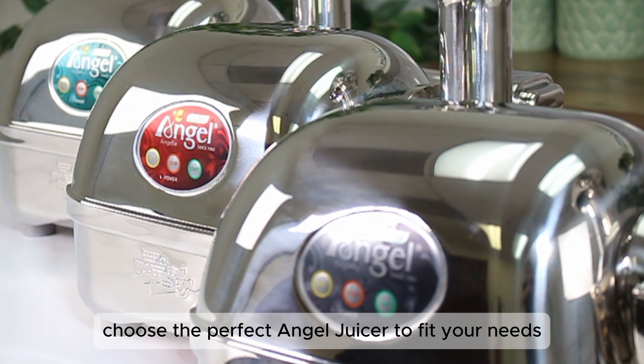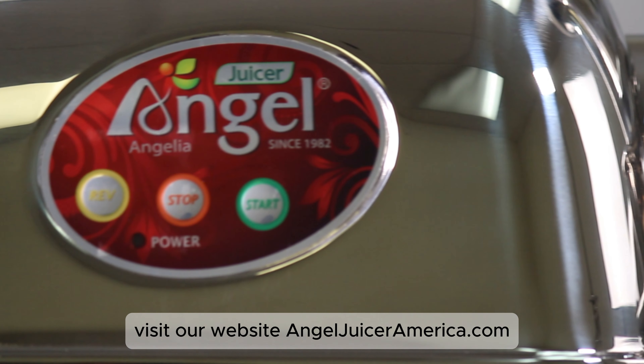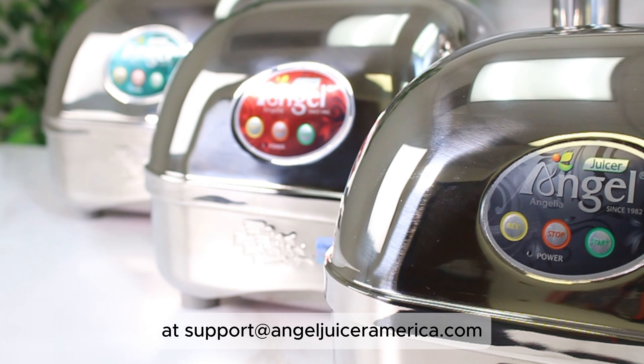We hope this overview helps you choose the perfect Angel Juicer to fit your needs. For more information, visit our website at angeljuiceramerica.com or contact our customer support team at support@angeljuiceramerica.com.